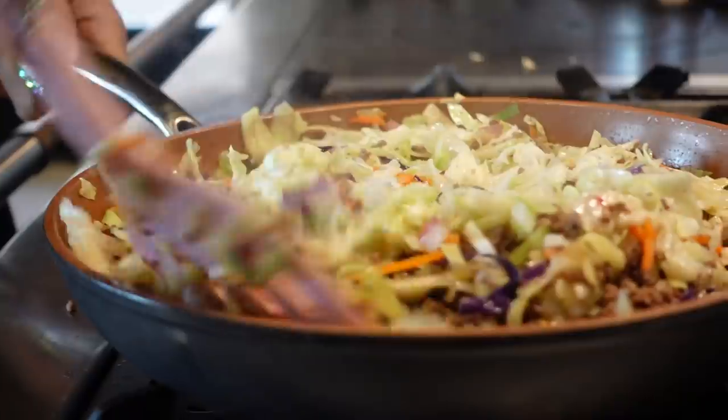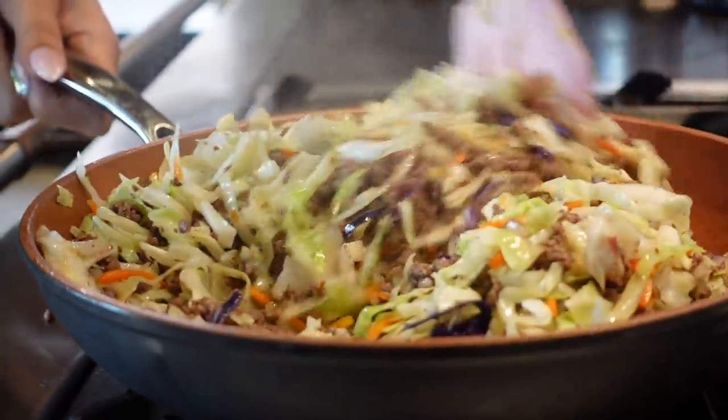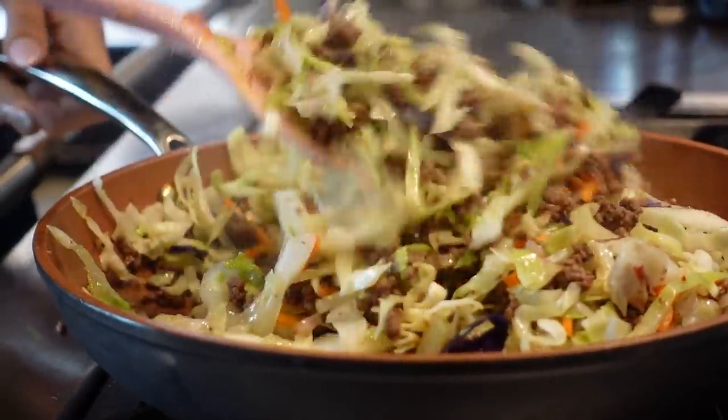Hey guys, welcome back to my channel. I'm Myra from Low Carb Love. Today we're going to be making a keto egg roll in a bowl. If you have access to the low carb lavash bread, you can actually make an egg roll at home. This is definitely a recipe you'll want to rotate throughout your week or even your month, and you can meal prep with it. It makes life so much easier and it's just so delicious.